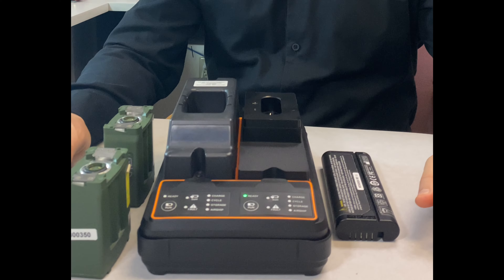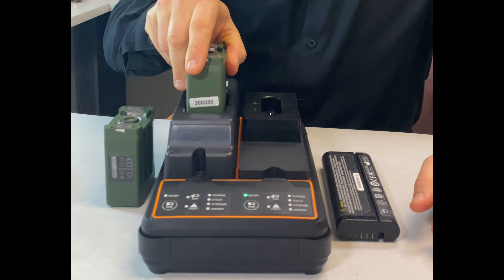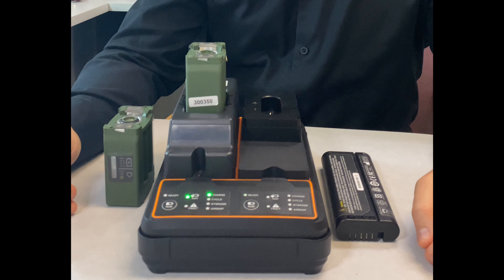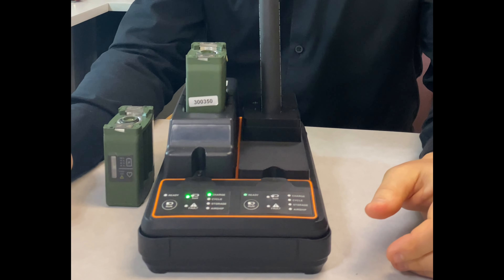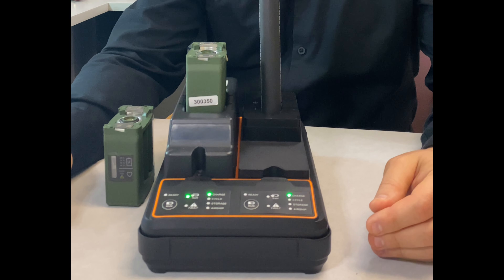Let's demonstrate the charger with two smart batteries. As you can see, the charger quickly reads the SM bus data and displays the appropriate indicator light. In this case, it's a field-ready battery that starts charging immediately. The battery in the second bay is below the target selector, so the amber light comes on. The battery is still charging, but the user has the option of running a calibration cycle.